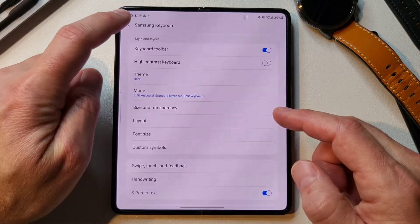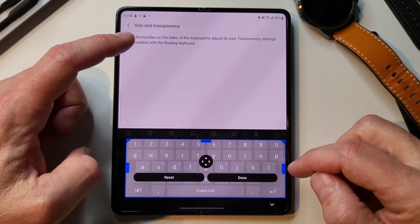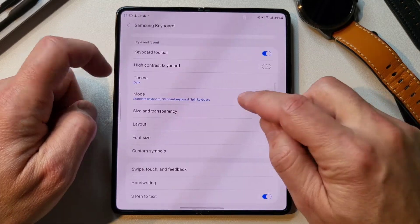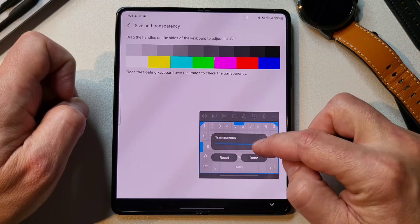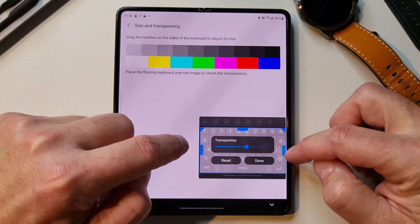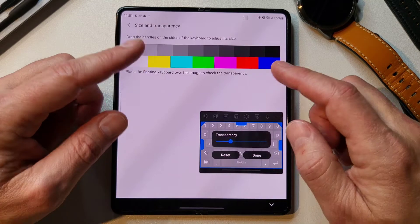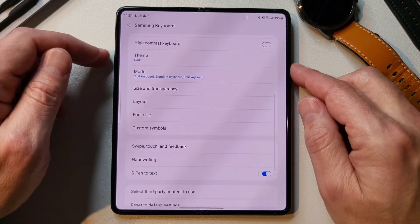Size and transparency is specific to whichever keyboard type you have selected. If I go to the standard keyboard and do size and transparency, I can adjust the size — stretch it out, make it a little smaller, make it taller. And if you do the floating keyboard, you can also change the transparency so you can see below it, and change the size as well. I usually try to make it about normal phone size since my thumb is kind of used to that. My split keyboard is the one I use the most.